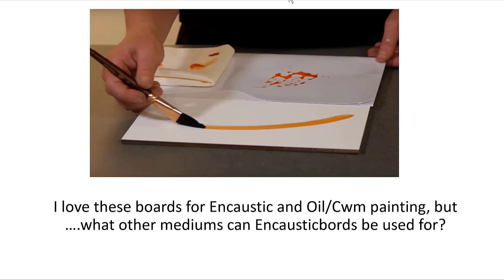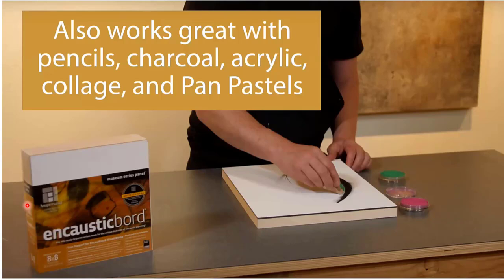I love these boards for encaustic, oil, and cold wax. Encaustic Board works great with pencils, charcoal, acrylic collage, pen pastels — and pastels work wonderfully on that surface because of its soft tooth. Regarding mixed media: if you're using pan pastels or charcoal and then want to go over them with a water-based medium like acrylic, or with cold wax and oil, water is definitely going to smear those pigments. So yes, you would lock those in place first.